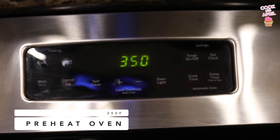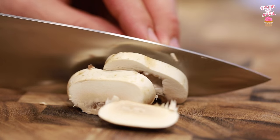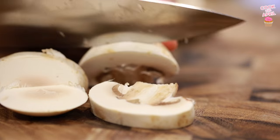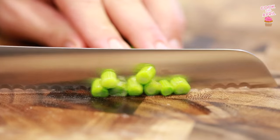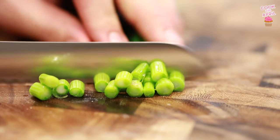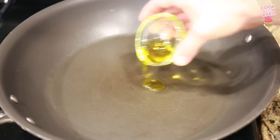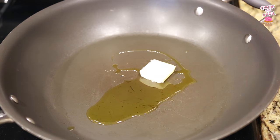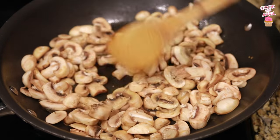First you're gonna preheat your oven to 350 degrees. You're gonna slice up those mushrooms as thick or as thin as you prefer. Then cut up those green onions — I love the crunch of green onions. Add the oil to a pan and on medium heat add that butter. Wait till that melts and then sauté your mushrooms. These are looking great.